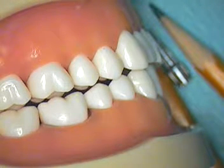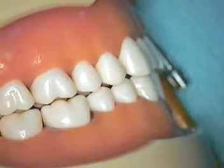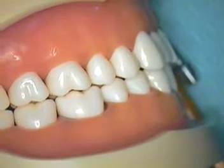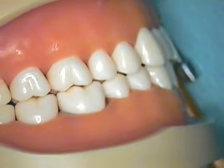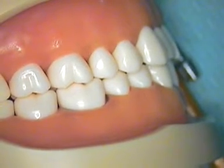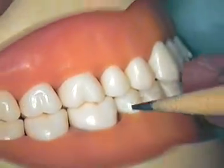Hello, this is Dr. Jerry Cuomo. I'm here with the molar crown preparation segment. This video is going to incorporate the entire tooth preparation, and to start things off, we're going to take a look at our molar as it appears in the typodont.